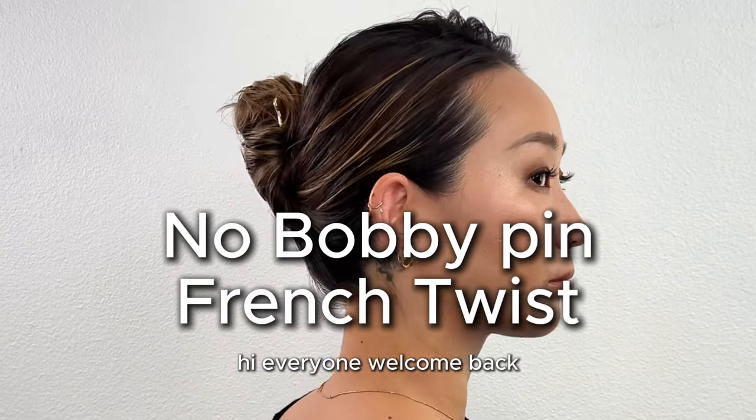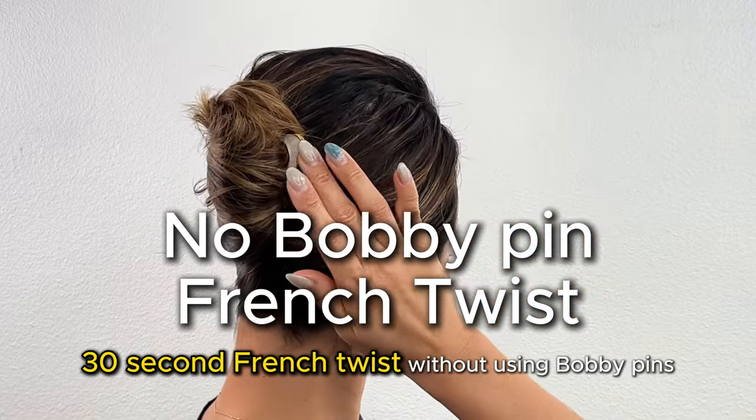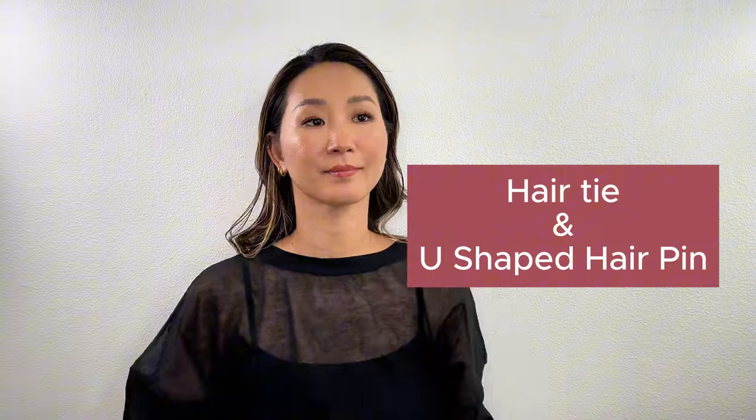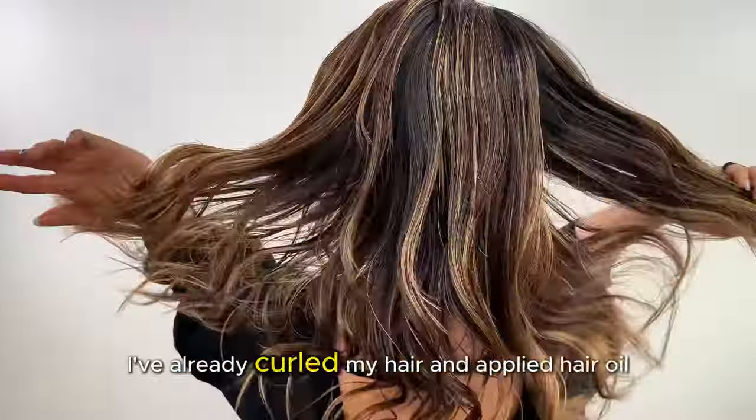Hi everyone, welcome back! Today I'm going to show you how to do a super easy and quick 30-second French twist without using bobby pins. Let's get started. You will need a decorative U-shaped hairpin and one hair tie.